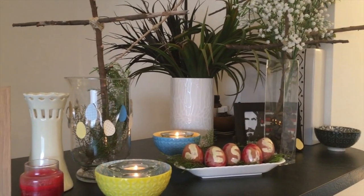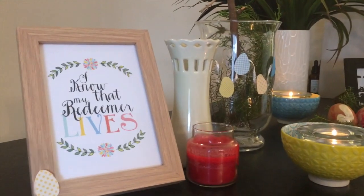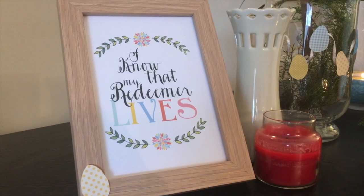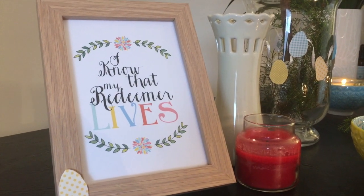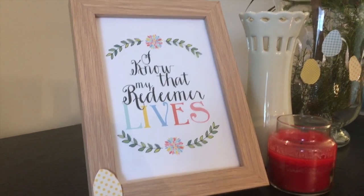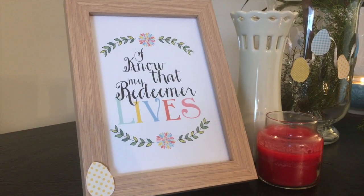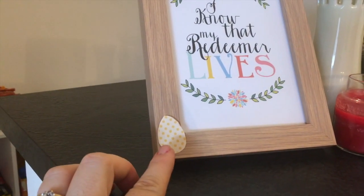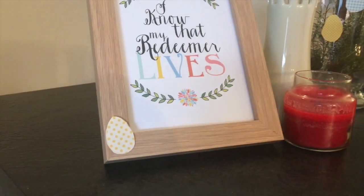I'm quite impressed considering my limited crafting skills. This picture frame says 'I know that my redeemer lives.' As Christians we celebrate Easter — Jesus' death on the cross and his resurrection. I wanted this printable because it just reminds us of why Easter is so important to us. I found it on Pinterest and I'll leave a link to that below. And then I stuck a little Easter egg cut out just to tie in the colour scheme.